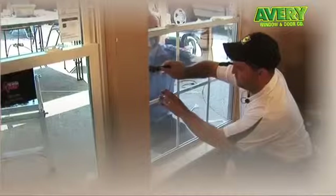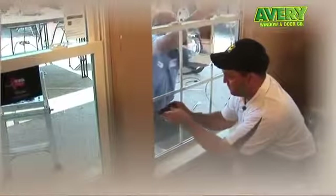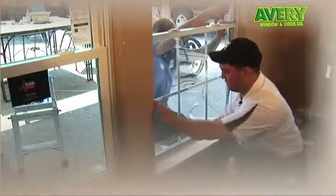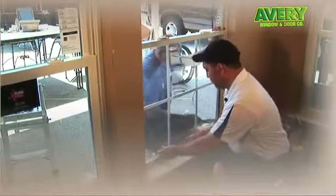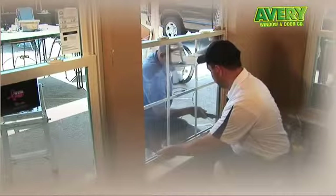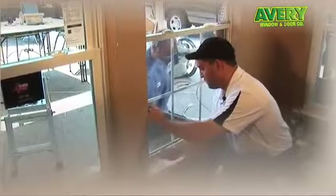Clean up for safety reasons. See if we can get the bottom all the way out, Gary?